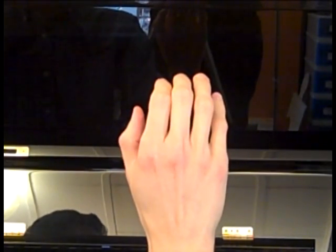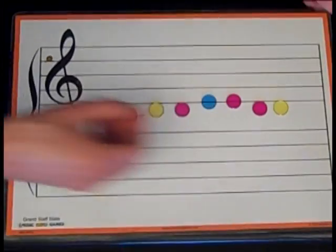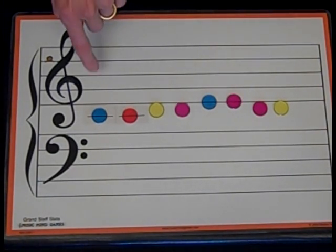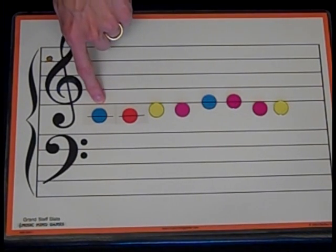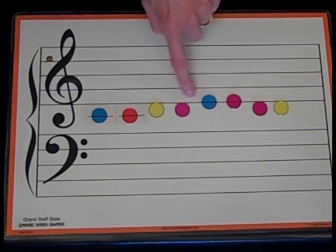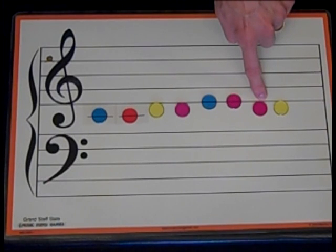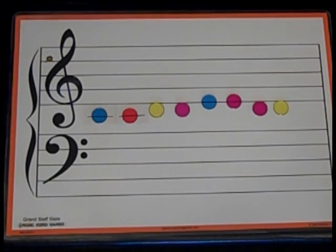Now let's look at the next pattern in Let Us Chase the Squirrel. Here's the next phrase. Point to each note with me and say if it's stepping, skipping, or repeating. First note is start. Ready, go: Start, repeat, step up, repeat, step up, repeat, step down, repeat.